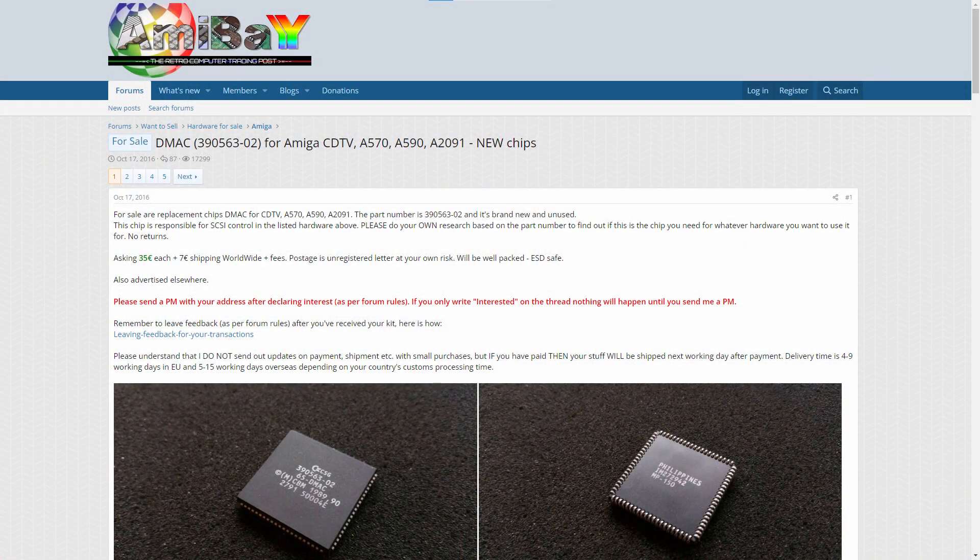I think given the state of the DMACC chip and how damaged it is, this should be the next target. Now I thought getting hold of a replacement one of these would be really difficult. I mean there's none on eBay, but if you take a look on Amibay there's someone selling new old stock DMACC version 2 chips. So I ordered one and within a week it was here.